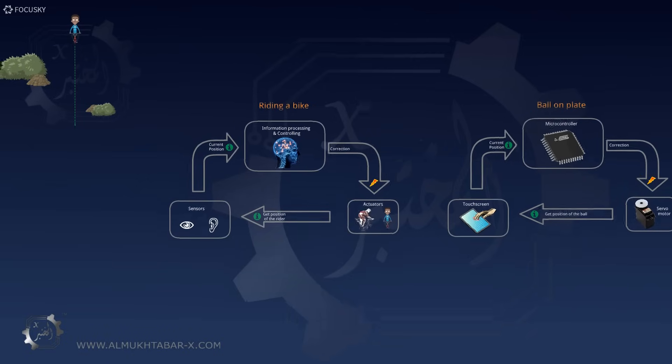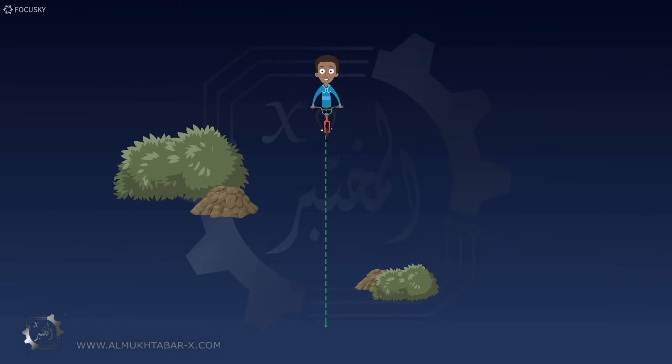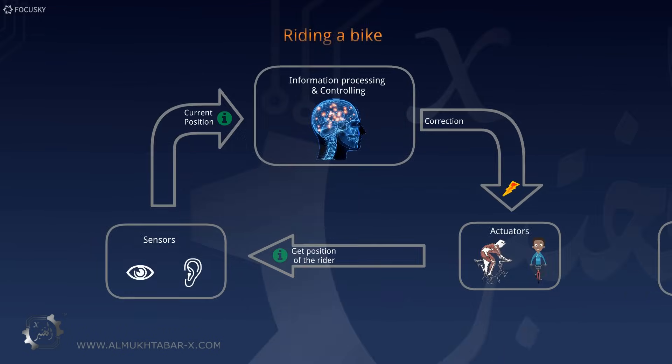First we need to know the secret to how it balances itself. A bike rider is basically using the same principle — he needs to be able to balance and rebalance himself constantly, even in the case of a disturbance, in order to keep riding. The diagram shows the process, which is a closed loop.